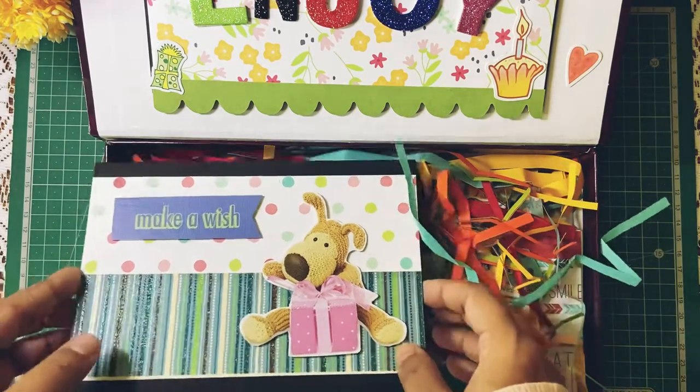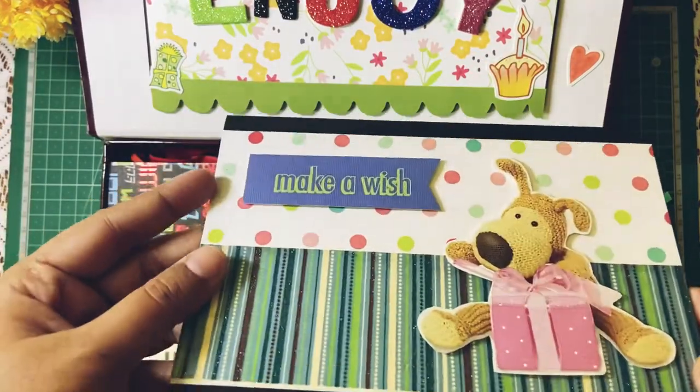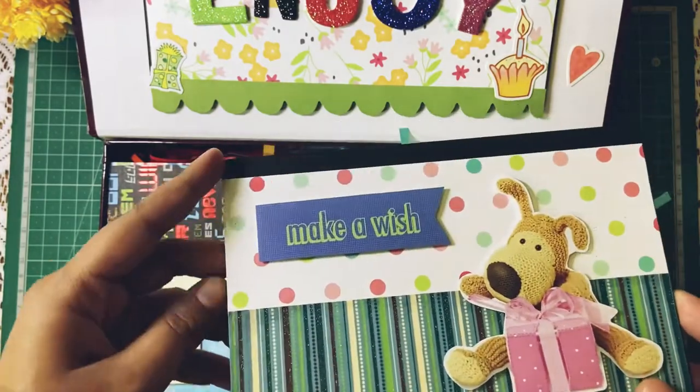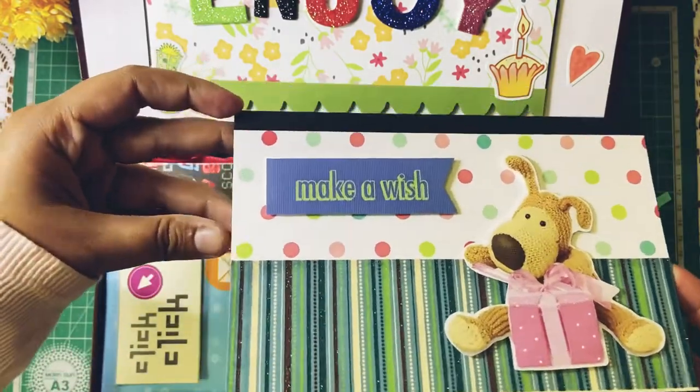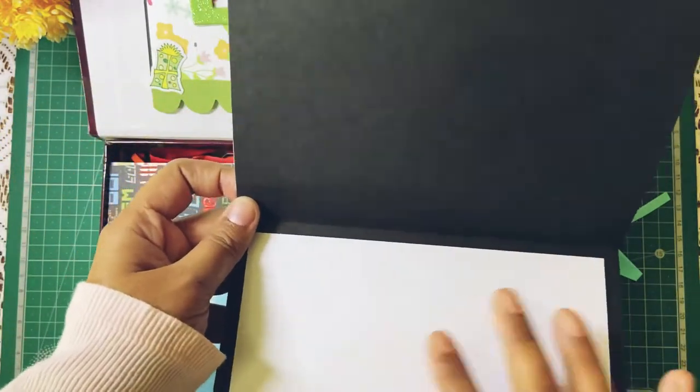Let me start with this one first. This is the birthday card, which is Make-A-Wish. Really glittery paper, really nice and beautiful. It opens up like this and has 'Happy Birthday' inside. We'll put down the message now.